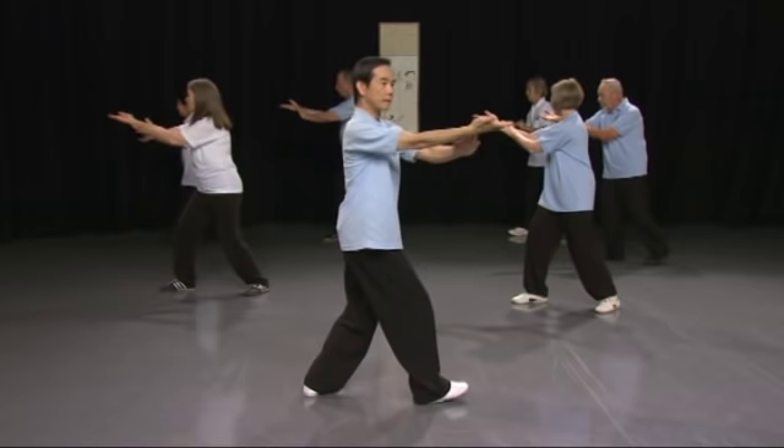This is the sequel to Tai Chi for Arthritis, ideal for people who have completed the program and are looking for something more challenging. This DVD is designed for you to learn as though you are attending Dr. Lam's class.